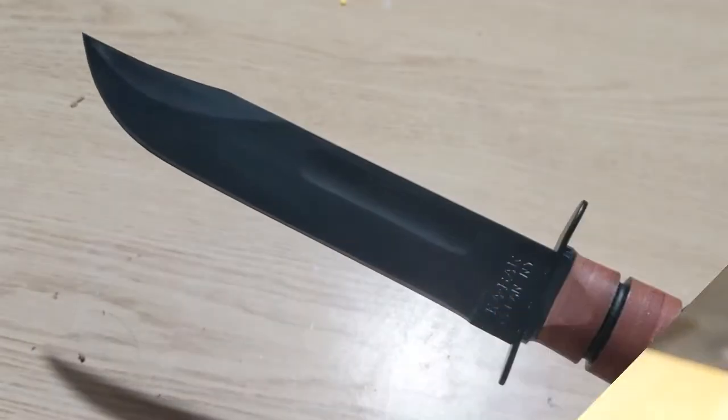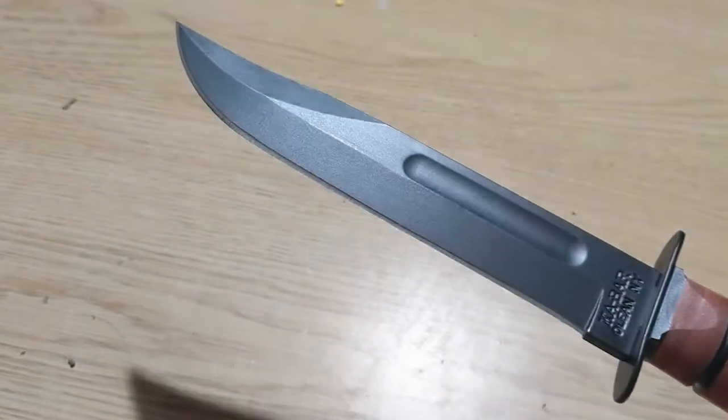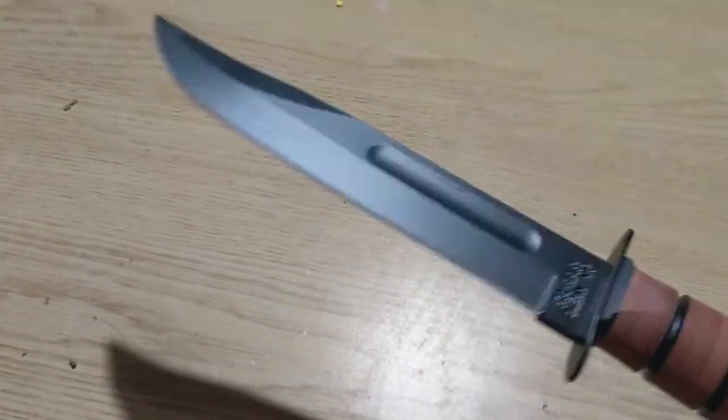This knife easily passes the paper test and can cut through nearly anything. This knife holds up in the toughest conditions. The only complaint I have is the price point — clocking in at over $100, the Kabar really gives you a run for your money. However, you get what you pay for.